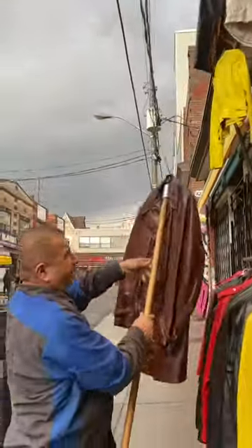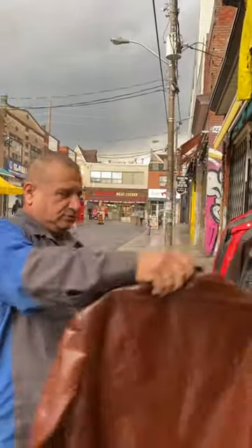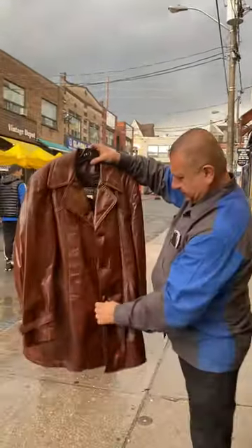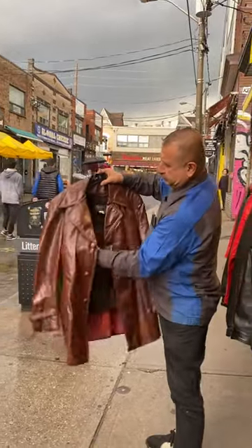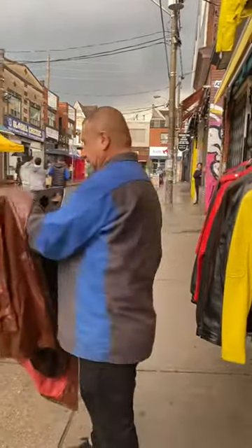See, it's raining and that's wet, but it's not wetting the jacket. This jacket is already waxed, and now this jacket is like that.